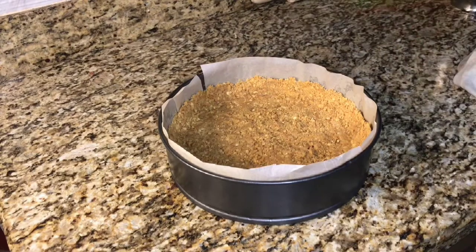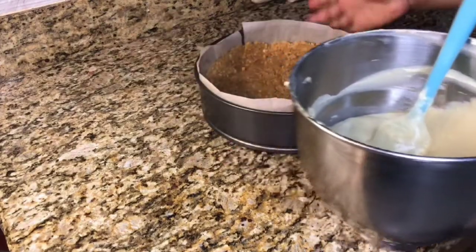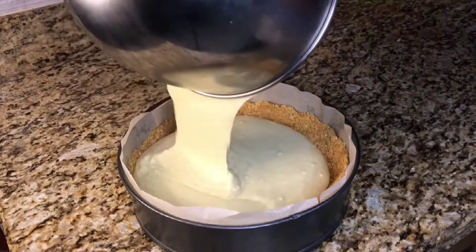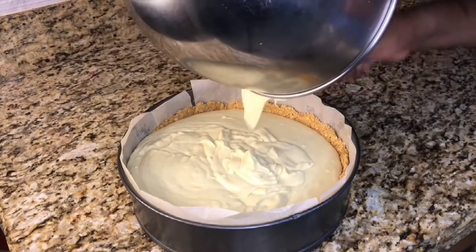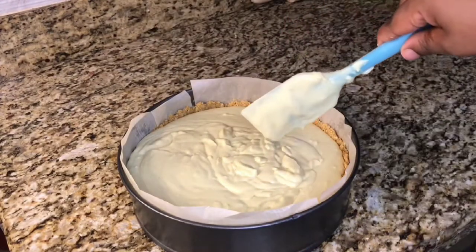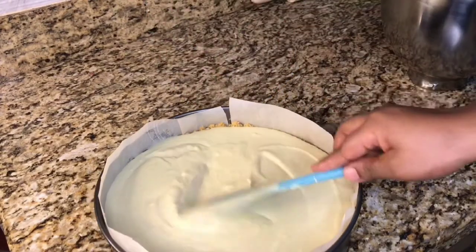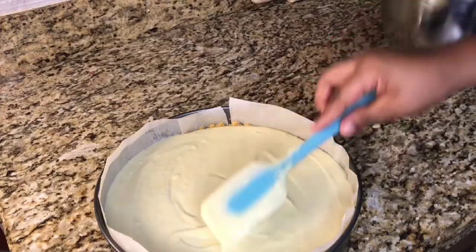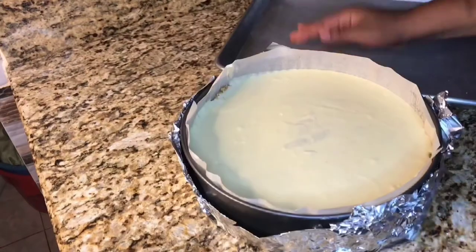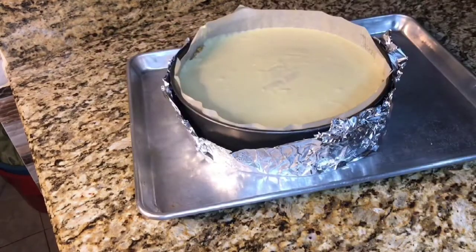Now after finishing, this is how your crust should be looking. I am going to pour my cheesecake batter into my pan, and I am now going to use my spatula just to smooth the top. My next step is to add some foil paper to protect my cheesecake from getting wet whenever I am steam baking it. I am using the steam baking process.